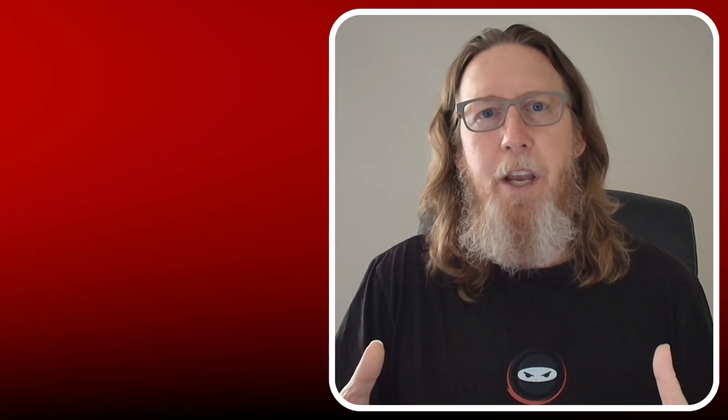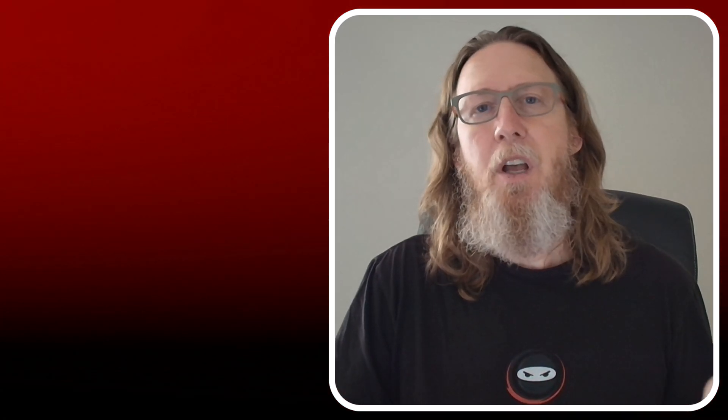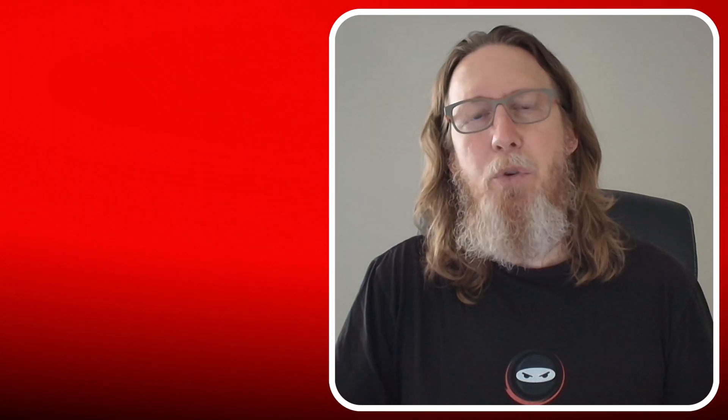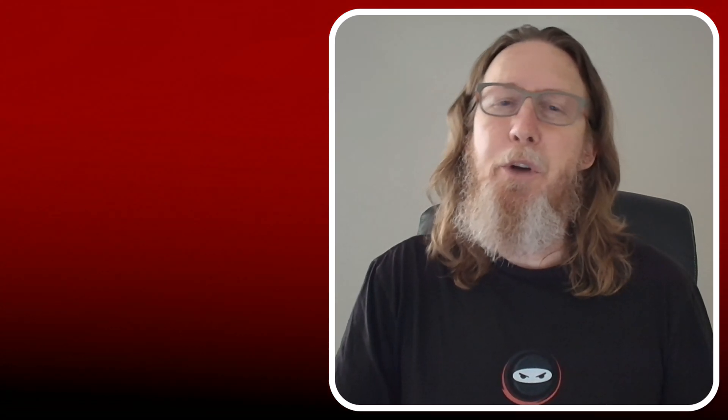I hope you got enough good information to take care of your crawl space based on this video. If you need more help, probably the best thing is to do a consultation — I'll put a link to that down below. I'm Michael Church with Crawl Space Ninja. We hope you make it a happy and blessed day, and we'll see you later.